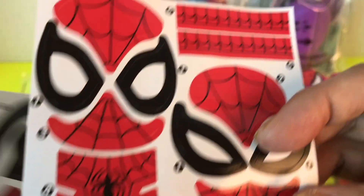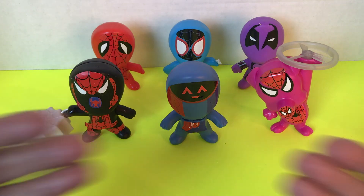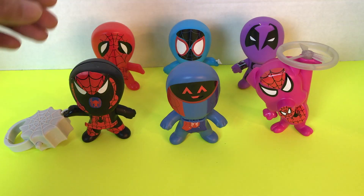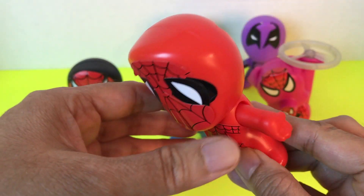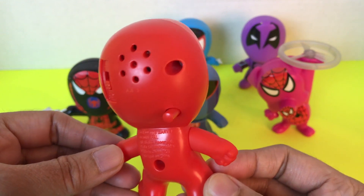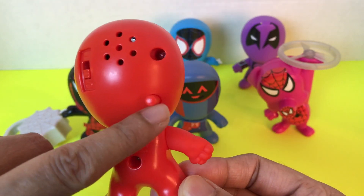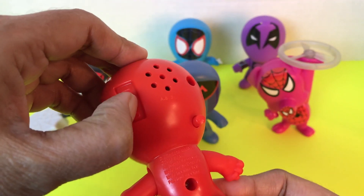Let's put the stickers on. Hello and welcome back — here are all the Spider-Man figures with the stickers on. Let's see what each Spider-Man does. On his back he has a speaker and he has a switch right here, so I have to turn that on.